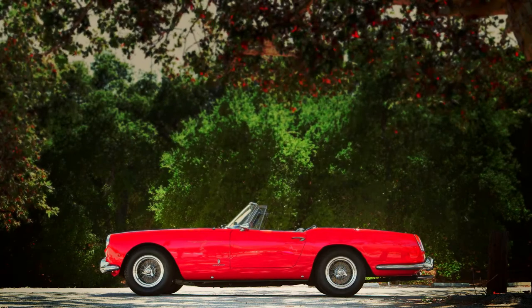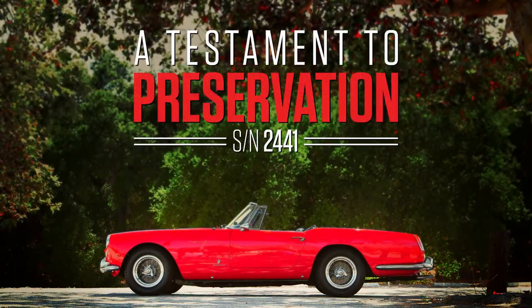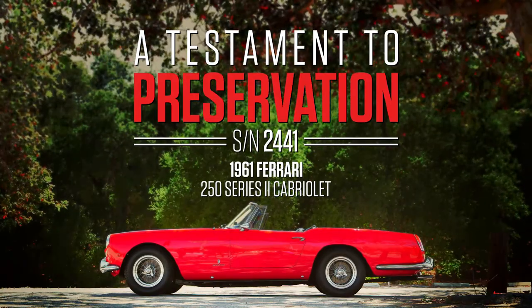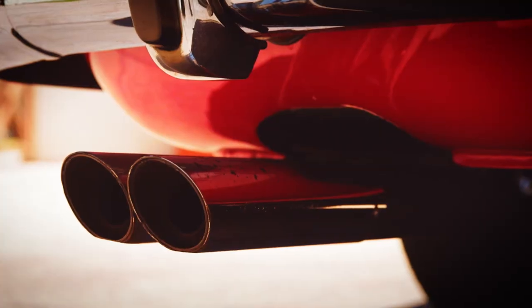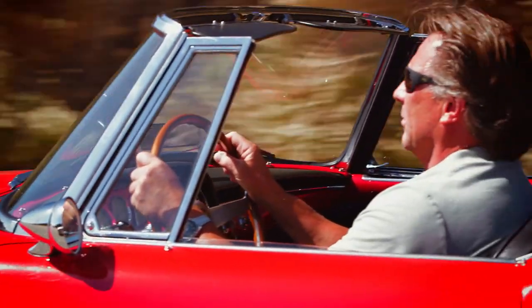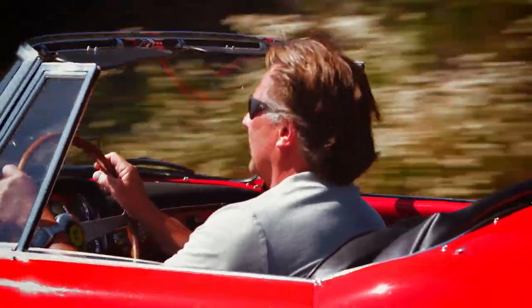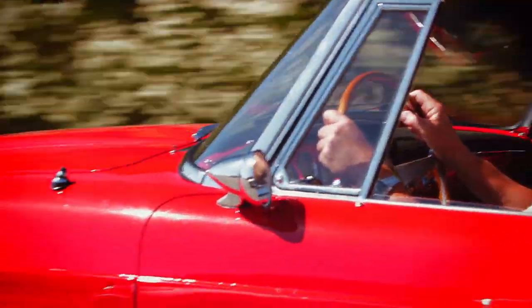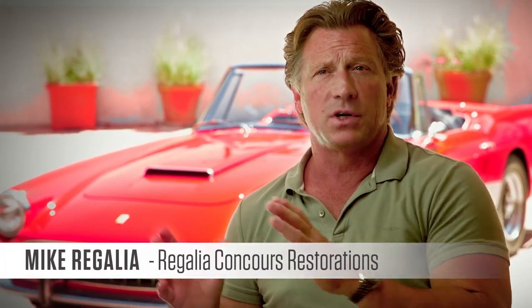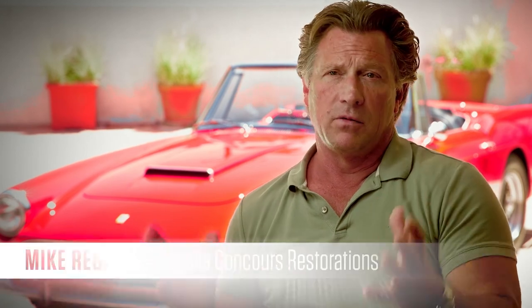There's nothing like the sound of a Ferrari 250 motor. Ferrari made four 250 series class convertible cars: the 250 short and the 250 long wheelbase California Spiders. They also made a 250 Series 1 Cabriolet, and then the final version was the 250 Series 2 Cabriolet.